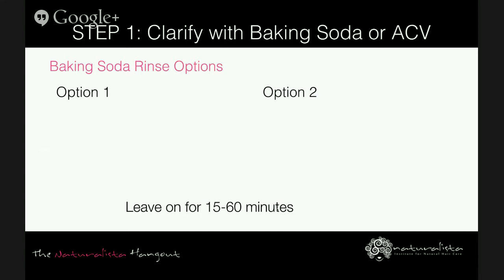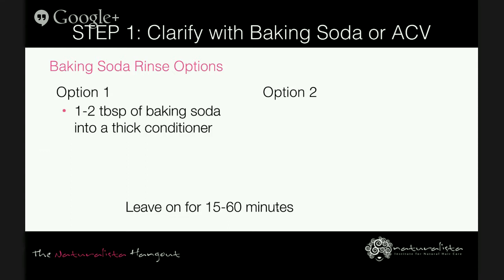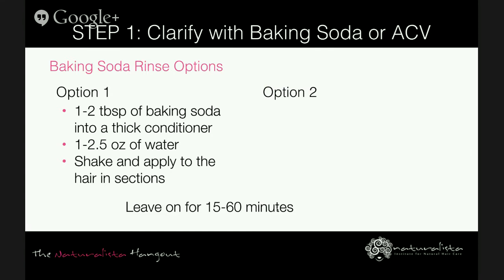For step one, if you're not doing the Cherry Lola treatment, you start with clarify. This step involves using baking soda or apple cider vinegar as a rinse. For baking soda, option one is to mix one to two tablespoons of baking soda into a thick conditioner with one to two and a half ounces of water, shake, apply to the hair in sections, and let it sit for 15 to 60 minutes. If you feel the hair stripping, reduce the baking soda to one to two teaspoons.